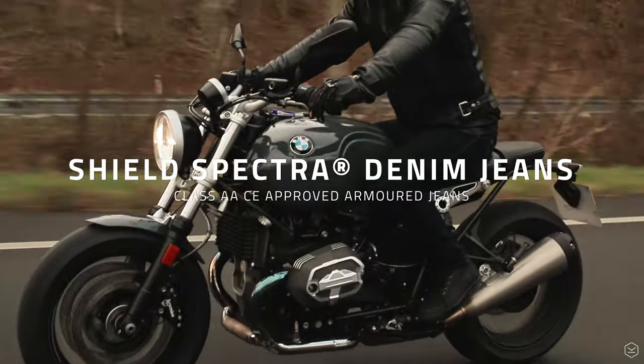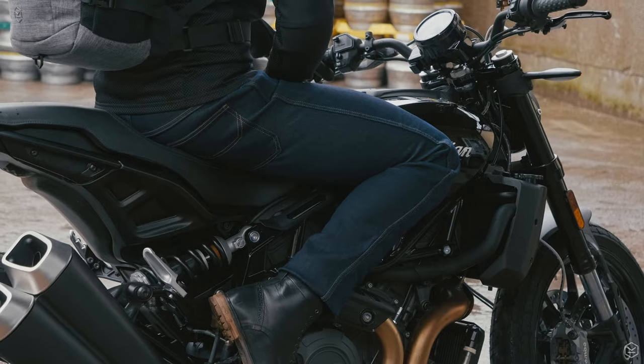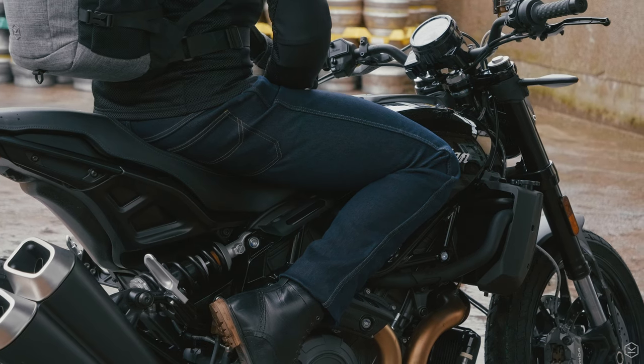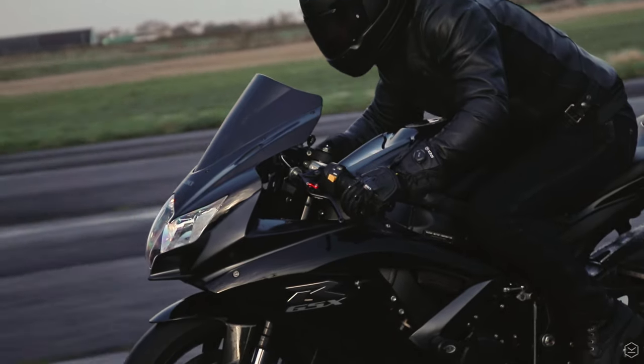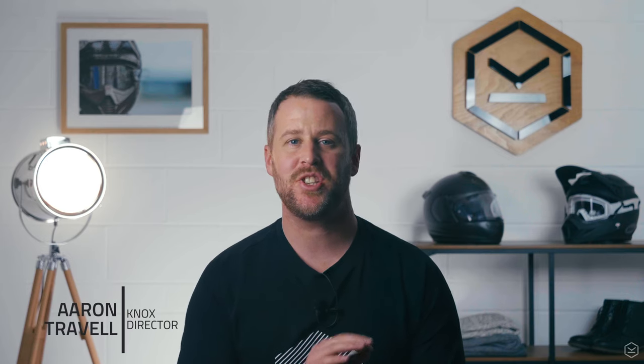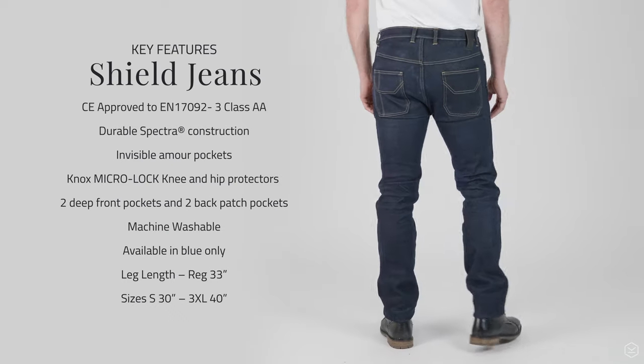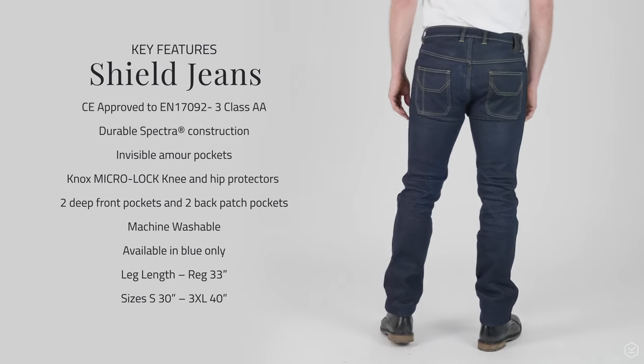Introducing the all-new Shield Jeans from Nox. The Shield Jeans is the latest denim creation from Nox and is a genuine single-layer solution with no extra lining, and the finished product is the best jean Nox has ever produced. They're made with a completely unique and exclusively developed Spectra Denim Weave, only used by Nox.